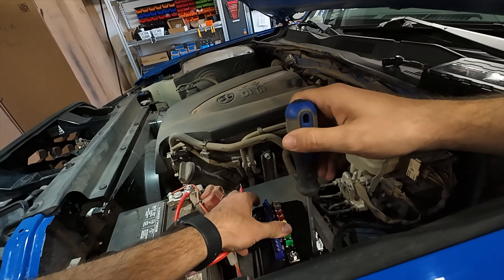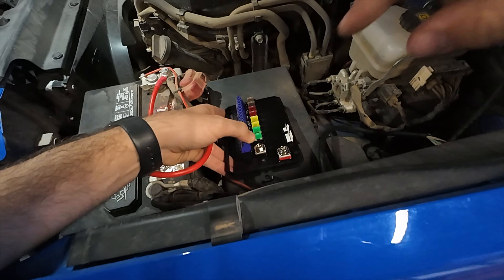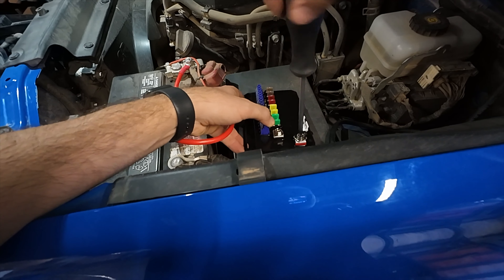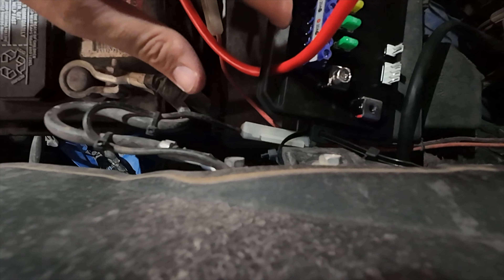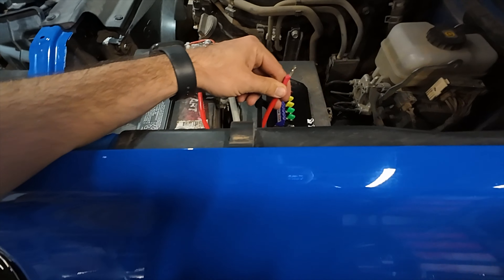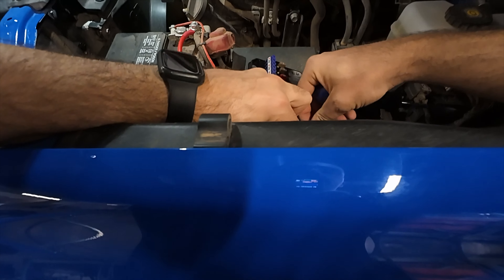The other end of the positive is going to go to the positive stud on the Auxbeam. This one is red and that one is black, so it's obvious which one is positive and which one is negative. You want to feed all of your wires up through these two little grooves here. So once it comes time to cleaning this thing up and you put the lid back on, all the wires will feed through that hole and won't interfere with the lid on the Auxbeam.